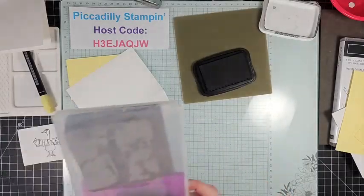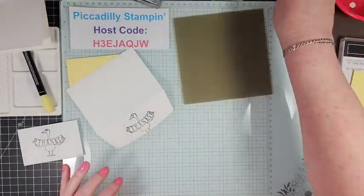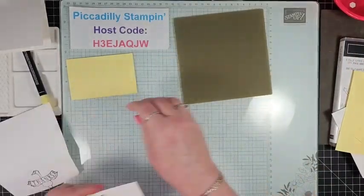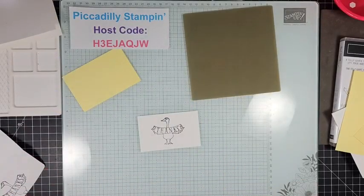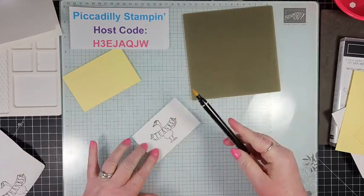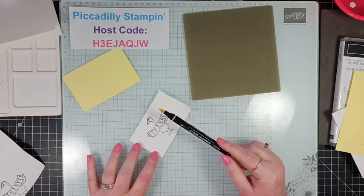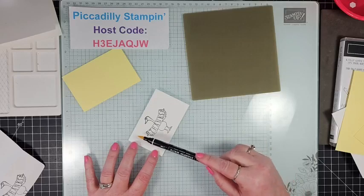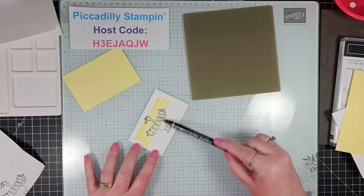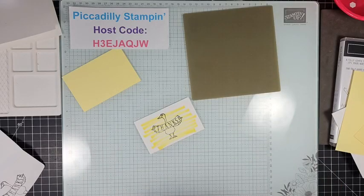I'm going to move that image aside. Now to color this in, I'm going to do something a little different — instead of carefully coloring in my image, I'm just going to basically scribble over the whole thing. This is great if you've got a little frustration to work out, or you just want to have some fun. You don't need a whole bunch of supplies to make a really great card. I'm just laying the marker on its side and going across — that's it, the image is colored in.